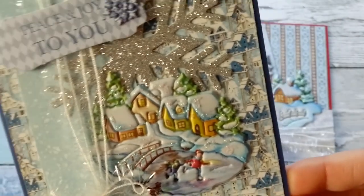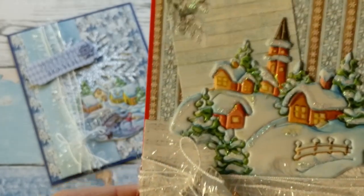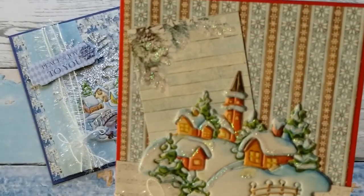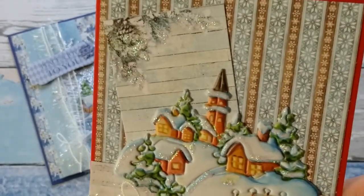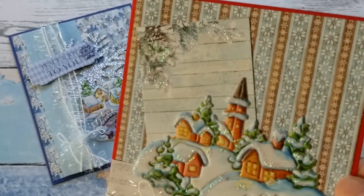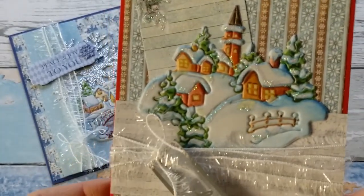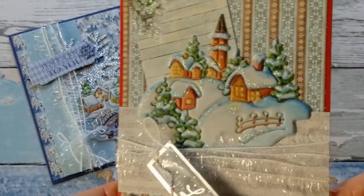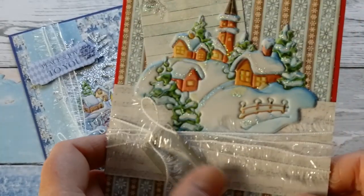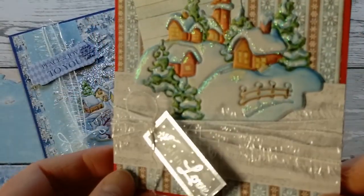I just added a greeting, and the background paper with these little birdhouses kind of mimics the village scene — love how that card came out. My second card: similar background paper from the Ciao Bella Christmas paper pack. Ciao Bella is this Italian company that makes the most gorgeous paper packs. This is a six-by-six paper pack — I'll link it below. Same string.